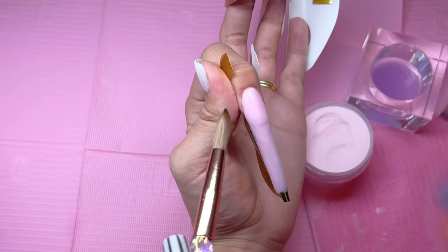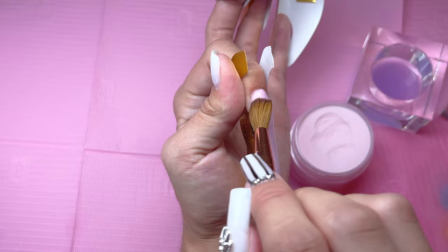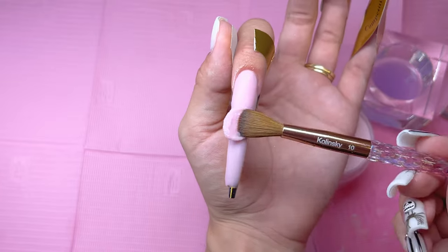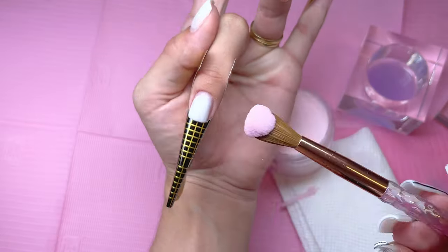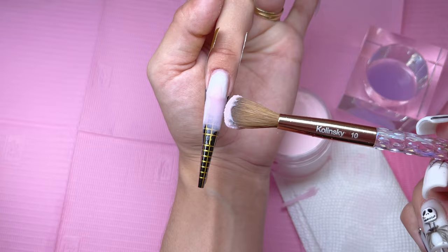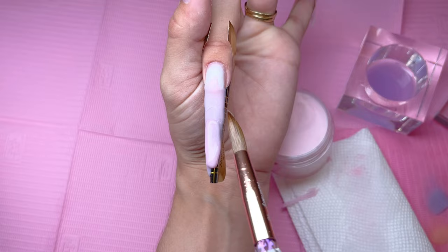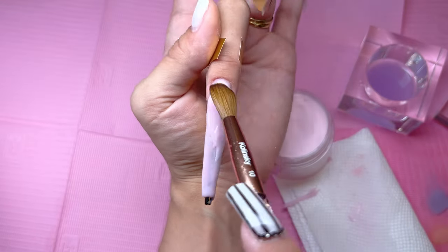Going back to the topic of acrylic bead consistency — this is only my third time working with acrylic, and technically only my second time with Kira Sky products. A lot of people say you have to adjust to each brand's acrylic, and not really working with acrylic makes this very difficult. I found out about halfway through that the best way to get a good consistency was to drain the back of the brush onto the towel and wait a few seconds before placing the bead on the nail. This made the acrylic less runny and more manageable.